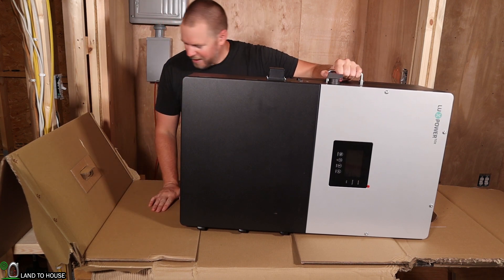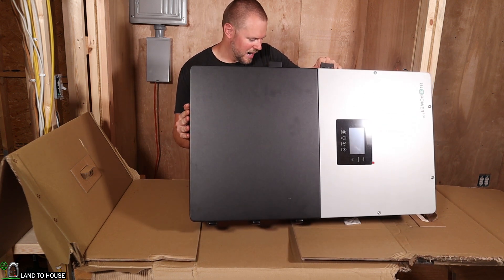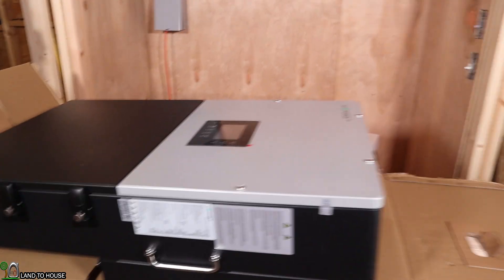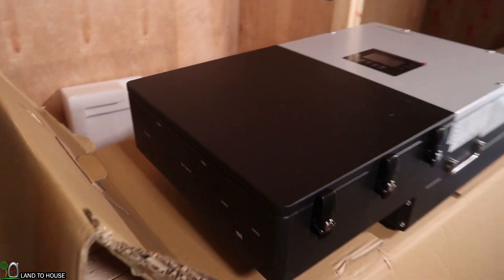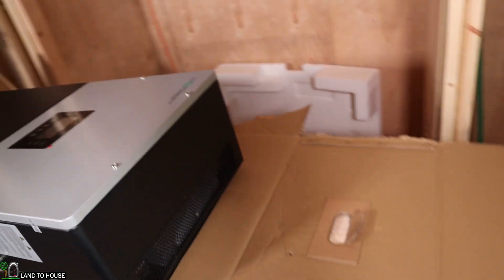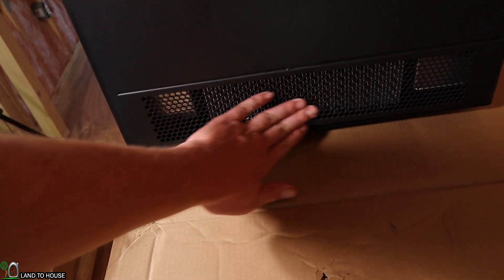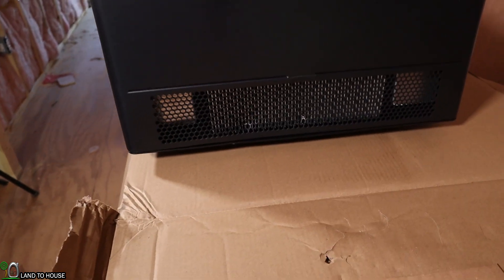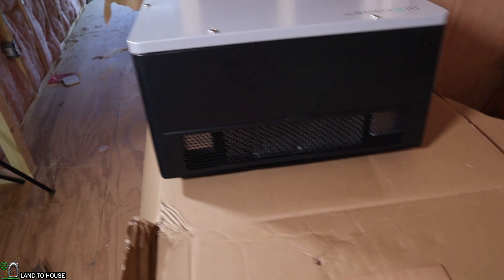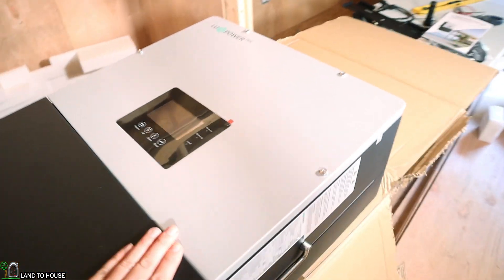Finally got it out of the foam. I'm going to set it back down so we can take a look at it with everything cleared away. At 140 pounds it is definitely a large machine, but it seems to be very well built. The only damage I'm seeing from shipping is here on the top cooling slots — it has a bit of a dent in the metal honeycomb structure, but I don't see anything underneath that has been affected, so it's just purely cosmetic.